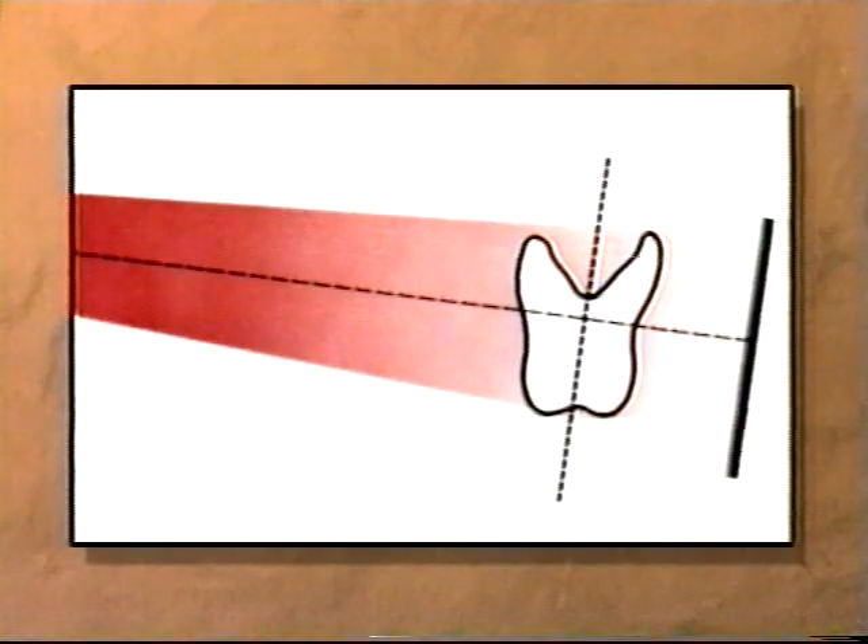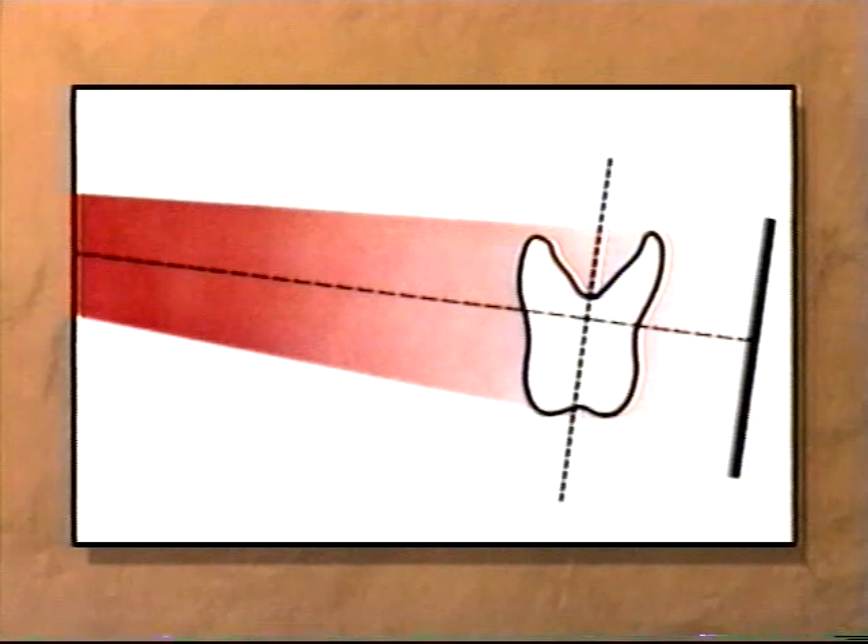Let's review what happens when an intraoral x-ray is made. X-rays emitted from the tube head are uniquely modified by the patient's tooth. The x-rays then emerge from the tooth in a pattern that is distinctive for that particular tooth.